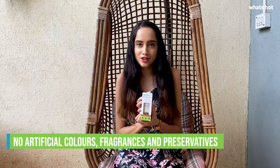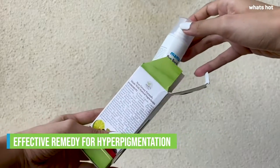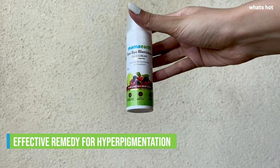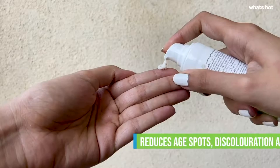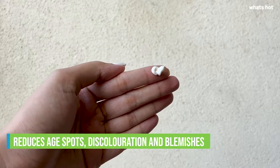This face cream is the latest addition to my huge stock of Mama Earth products. The Mama Earth Bye Bye Blemish face cream is enriched with mulberry extracts, vitamin C, daisy flower extract and liquorice. It is suitable for all skin types but is ideal for those who have skin pigmentation, dark spots or blemishes.